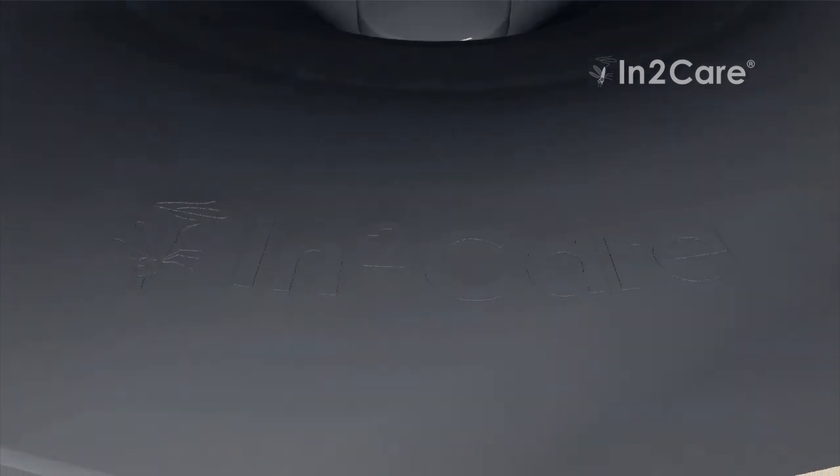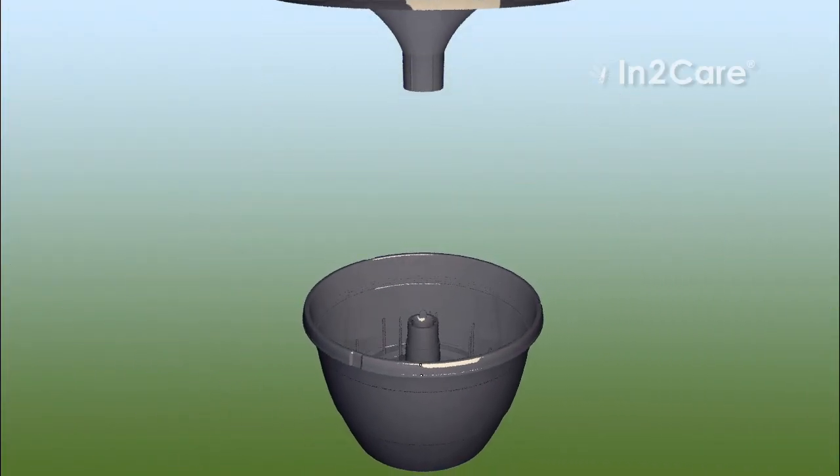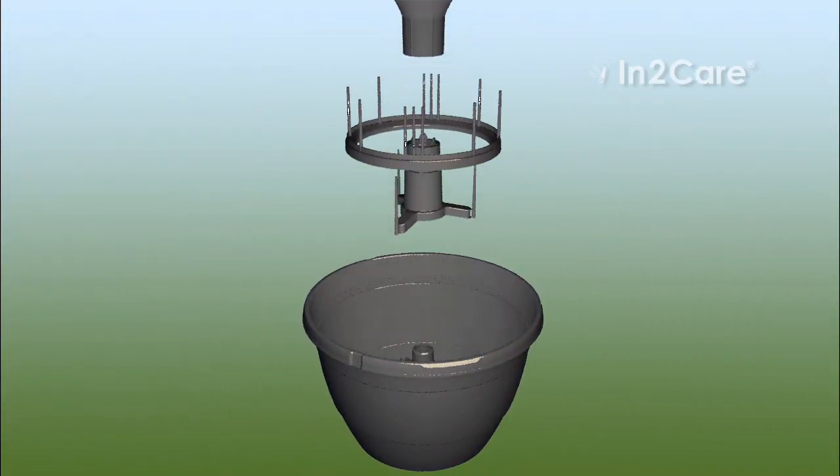The IntoCare Mosquito Trap is a green and innovative tool to control mosquitoes. It consists of a water container and components made from durable plastic.